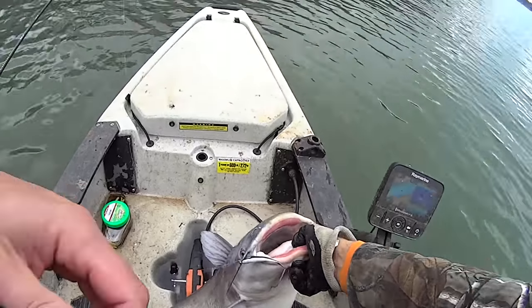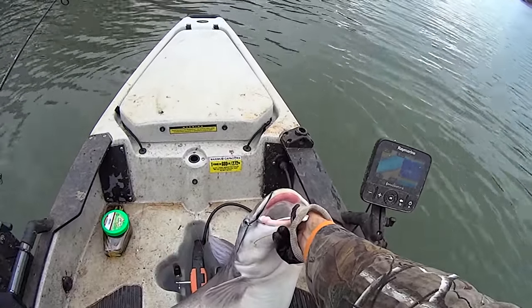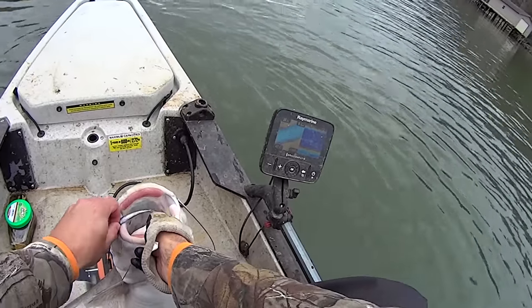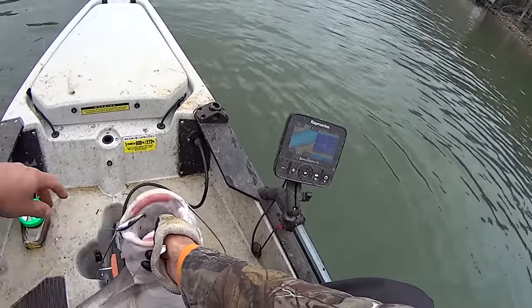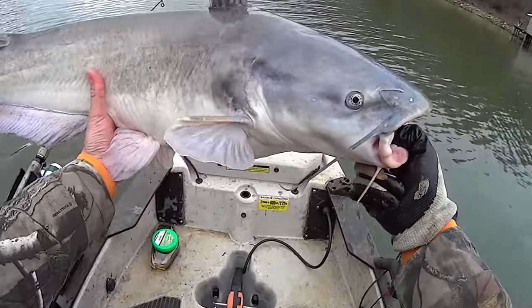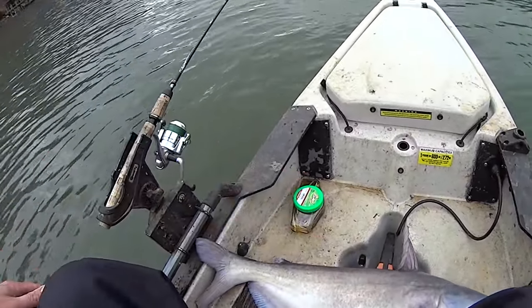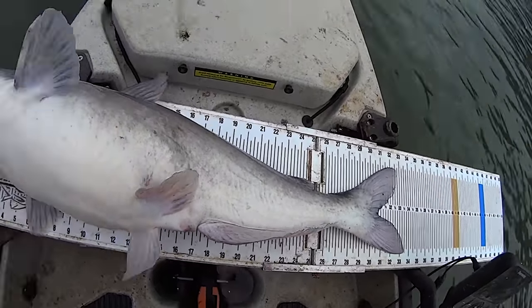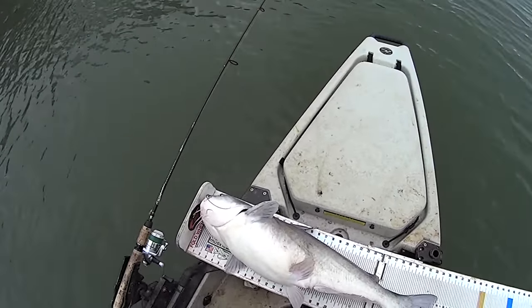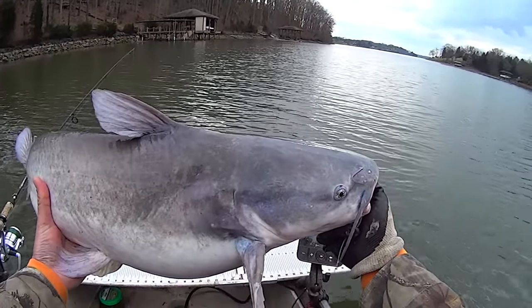Y'all, that right there ain't a bad fish - that's one of them I'd call a fun size. That'll show you - see that? Three inch Gulp minnow, cold water, 47 degrees, you're gonna get them on the smaller baits. Let me get my measuring board here from the hatch. Yeah, that fish right there - if he'll lay his tail down he'll be over 33 inches, almost 34 inches. Good fish on my bait rod! One last look at him - nice blue cat on my bait rod. Let's let him go.